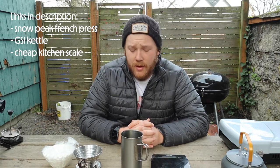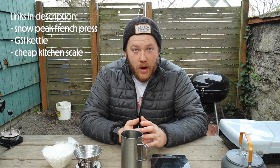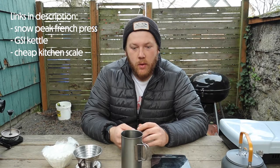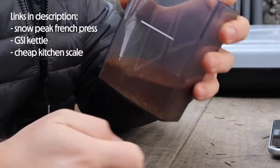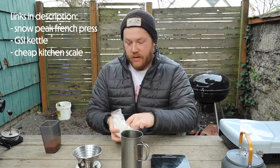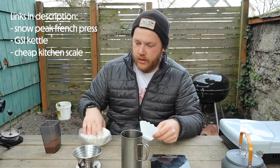You might be wondering why you need a scale. When it comes to making a really great cup of coffee, measurements are super important. You want to measure your coffee grinds and the water that you're putting into your pour-over. The ratio I like to use is 1 to 15 — one part coffee, 15 parts water. We do all measurements in grams, so here I have 40 grams of coffee, which means we are going to end up with 600 grams of water in the final product.